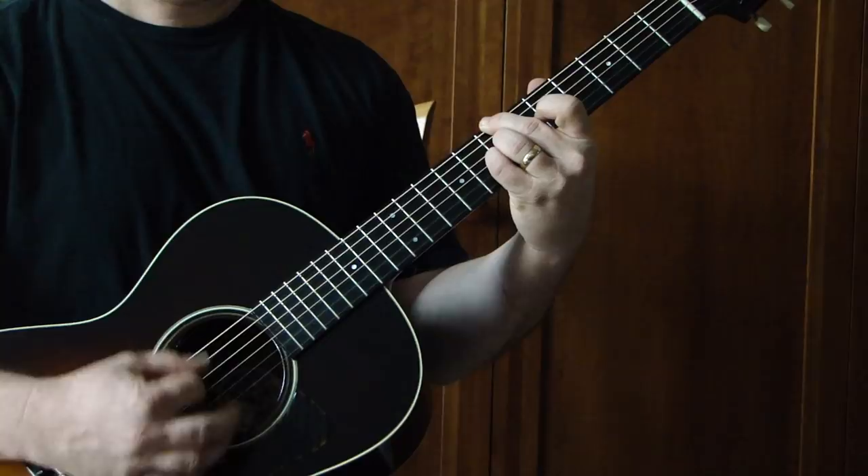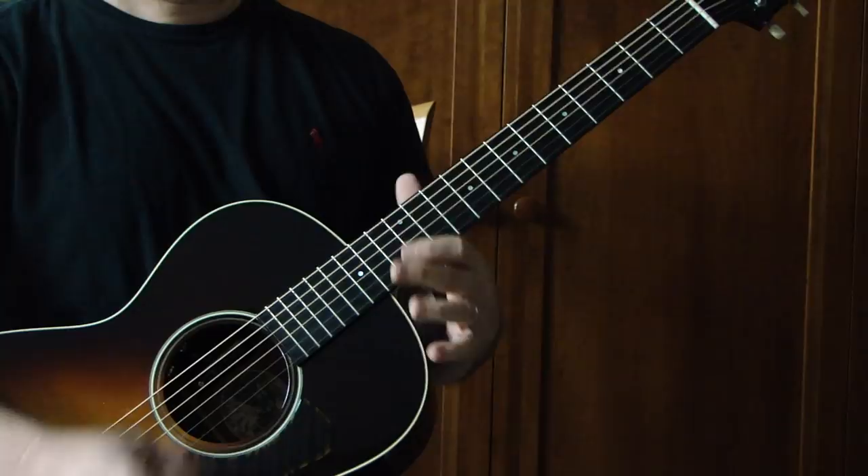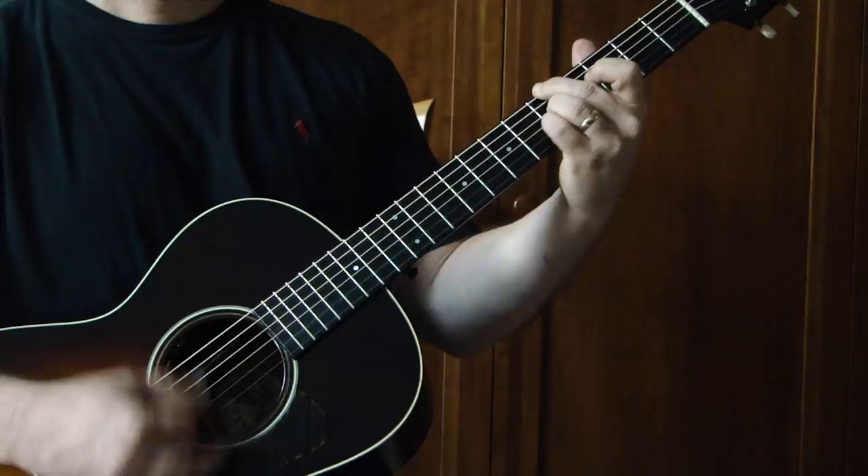Put the B in. Put the B in. On to the chorus.